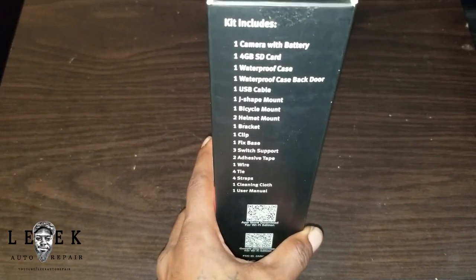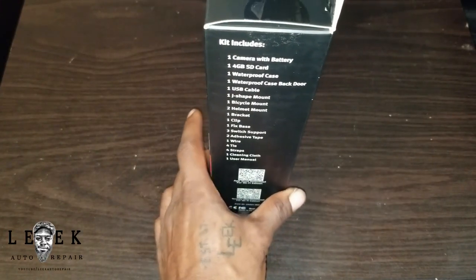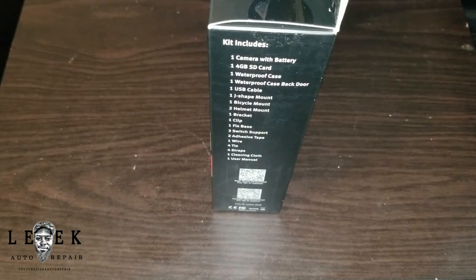The SD card does come included. One thing I don't like about the battery — we'll get into that in a second. What it includes: a pro case, back door, USB cable, mounts, base, clips. The SD card is only 4 gigs — that's probably only 10 to 15 minutes of recording. Versus my GoPro, I use a 32 gig SD card and get exactly two hours and 11 minutes of recording. With 32 gigs you get about two hours and 10 minutes.